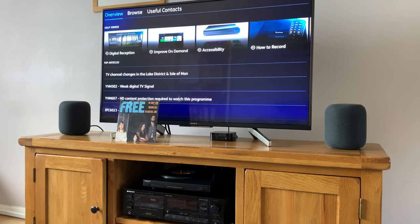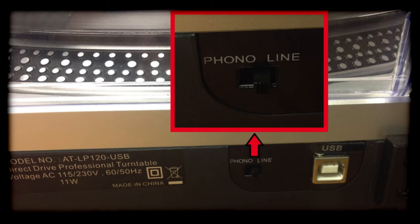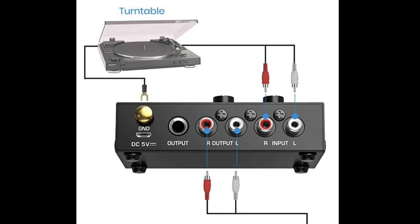I can't play any more than that for copyright reasons because this video is monetized, but I will do another video just playing some music through the HomePods to show it's all working. It works with my cassette deck, which you can see at the bottom there, as well. Pretty much any analog source will plug in. The turntable you use would need to either have a preamp built into it or you would need a separate preamp.